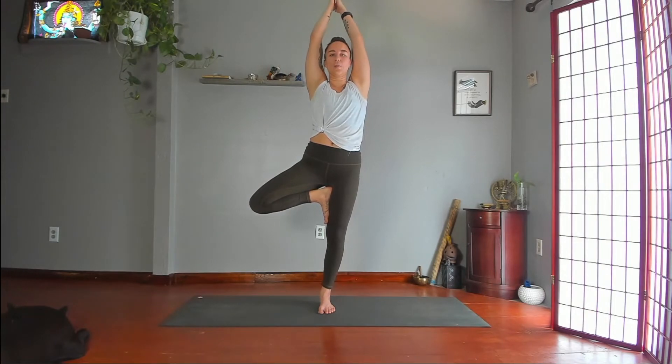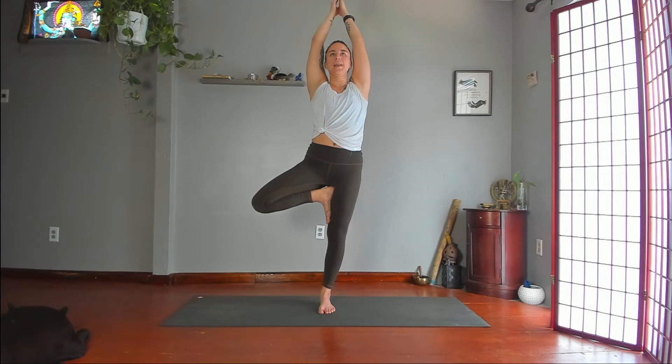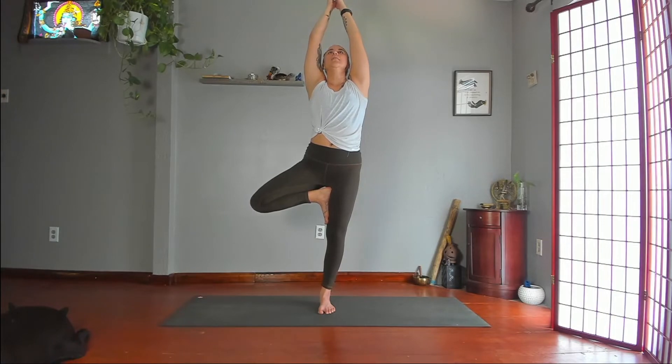Take your right foot anywhere along the inner edge of your left leg. Push your foot and leg into each other. Join your palms in front of your heart. Maybe take your arms over your head — either shoulder distance or palms together. Gaze softly at a point out in front of you. The further up you lift your gaze, the harder it gets to balance. Some people even opt for looking straight up between their hands.